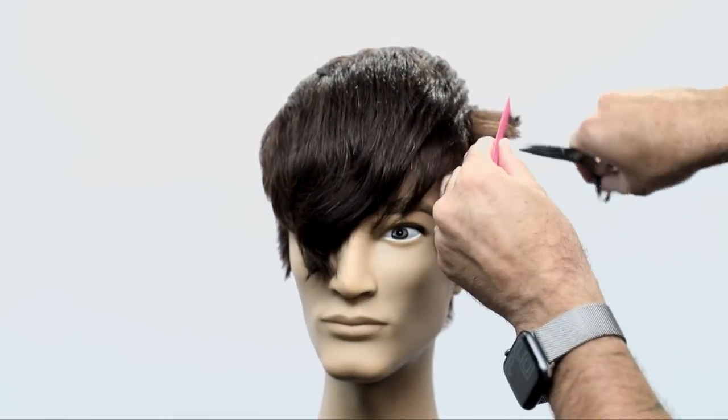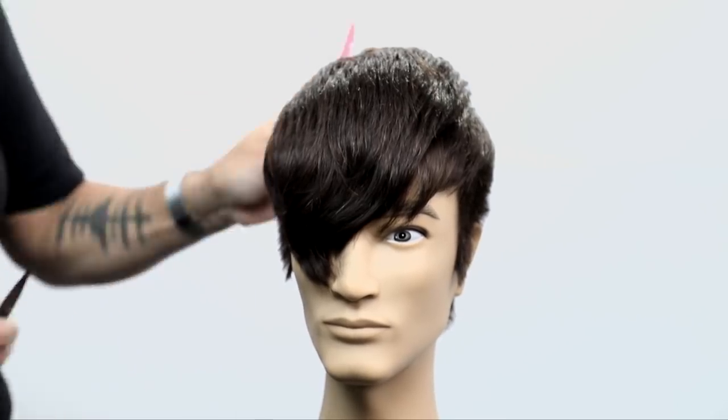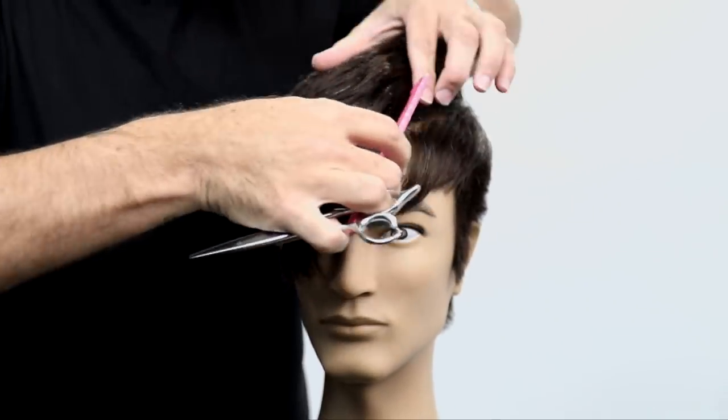For the last little detail, I just scoop up the hair on the sides in my comb and do a deeper point cut to add a little more texture and a little more movement to the line.